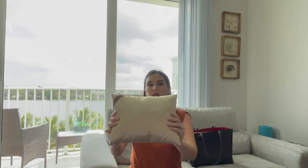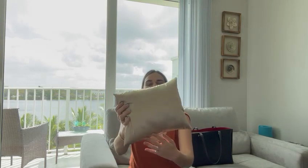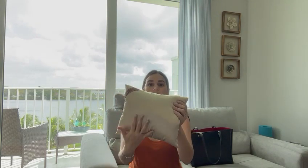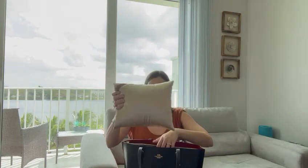Hi guys, this is Anna. I want to talk to you today about the Opuschi Silky Satin Bag Shaper. Look how nice this is — it has a very smooth and soft material, so whenever you're not using your bag you can just place it inside of it.